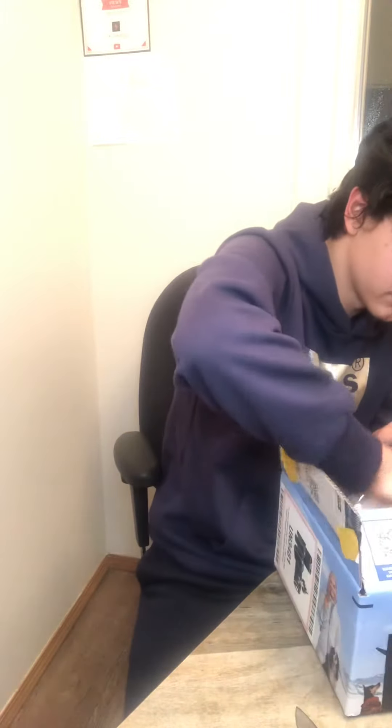Hey guys, thank you so much for coming to this video. Today I'm going to be unboxing $30 fake AirPod Pros. Let's go with the unboxing — this is the box.